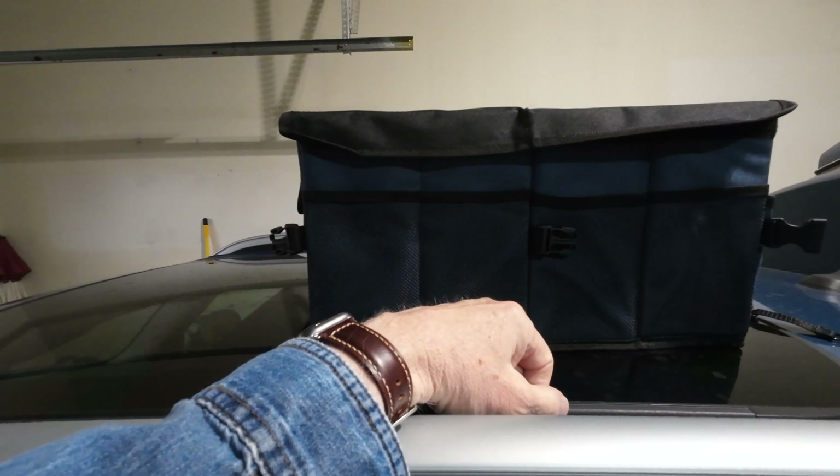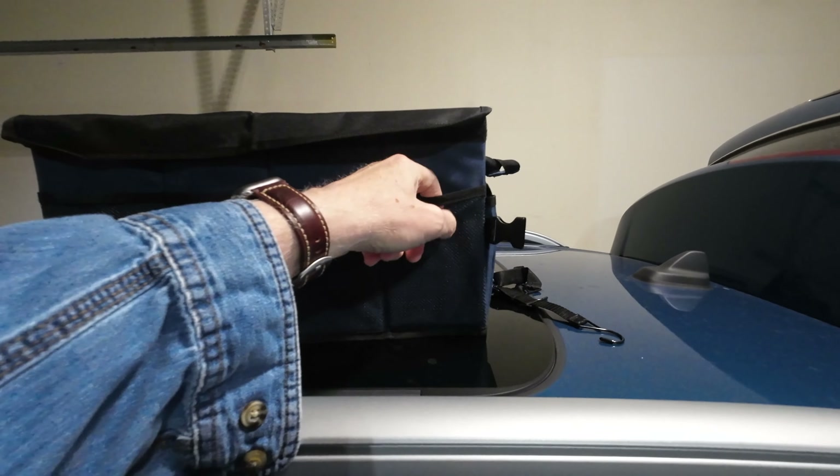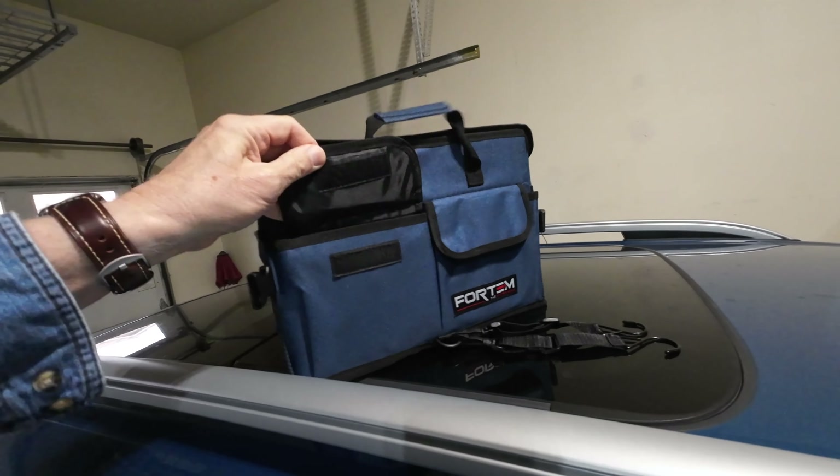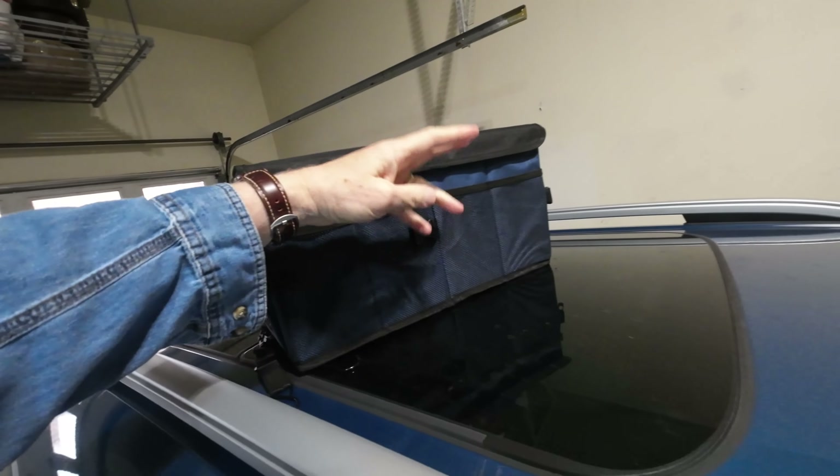Obviously I don't have it in the trunk right now, but look at this — pockets, pockets, pockets. More pockets on this side. Grip handles, more pockets on the back.